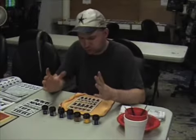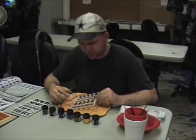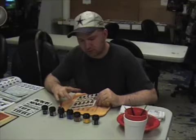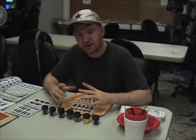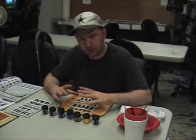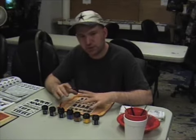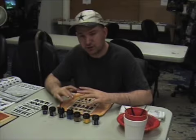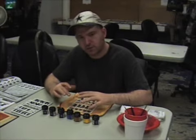Here we are again. As you can see, we've already put on the foundation paints and did a quick over with the washes. Now we're going to move on to the next step, which is to put on your first layer of paint — your primary paint — and we're going to try to brighten these up a little bit. You're going to see it really take on a lot of detail and start looking a lot better.